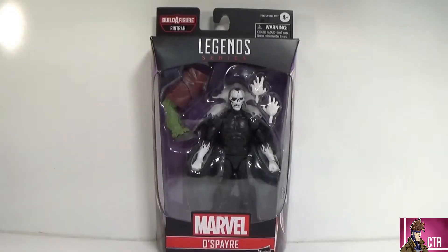Hey guys, welcome back to another Cajun Toy Review. Today we're looking at the Marvel Legends Rintrah Dr. Strange series — Despair. We are on the comic book series figures from the Dr. Strange wave. All we have left is Despair and Sleepwalker, and I have been waiting to talk about these two.